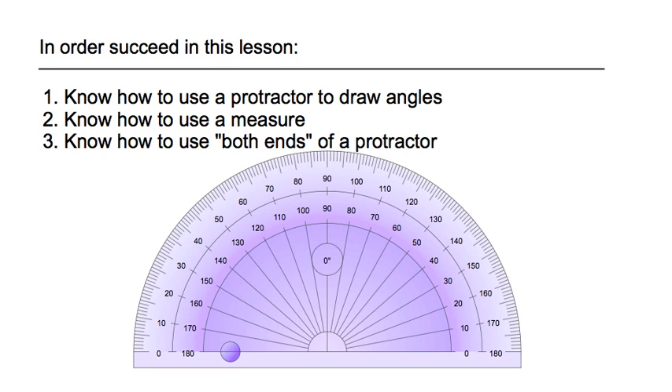In order to succeed in this lesson, you need to know a couple of things. Number one, you need to know how to use a protractor to draw angles and how to use a ruler to draw a certain length of a line segment that's going to be one side of the triangles we're drawing today. The third thing is you have to know how to use both ends of a protractor.